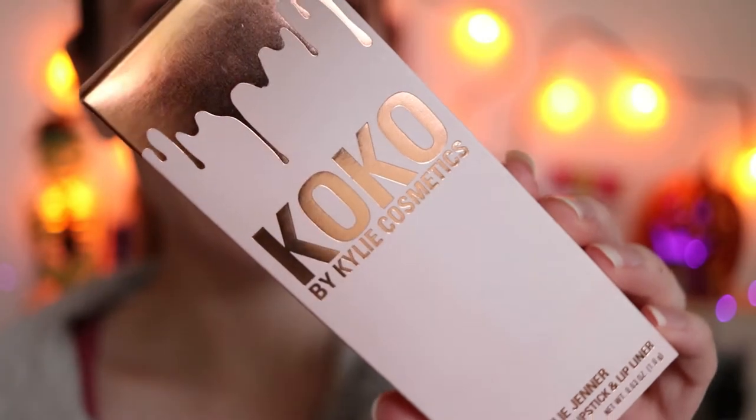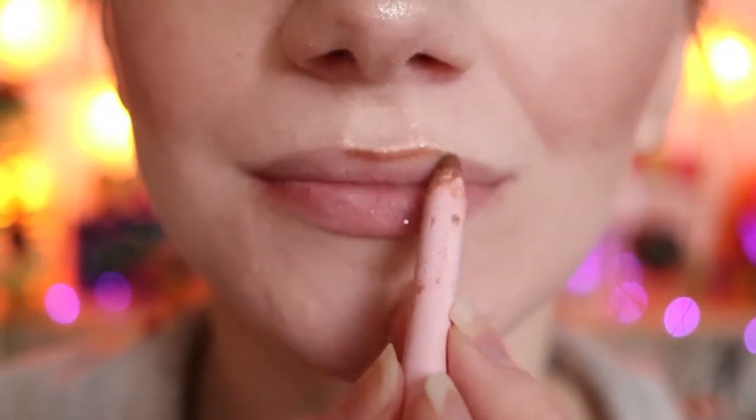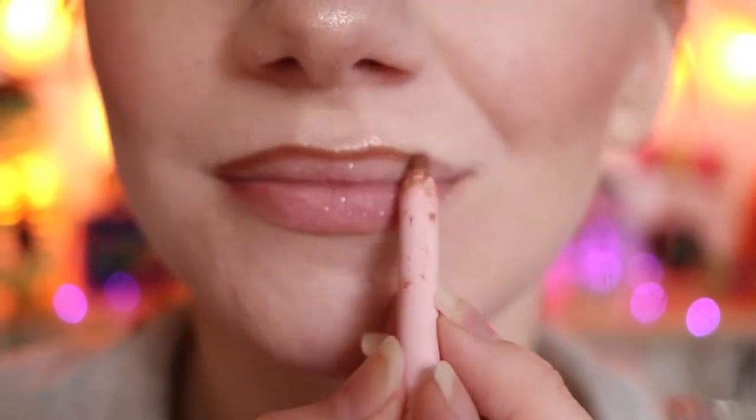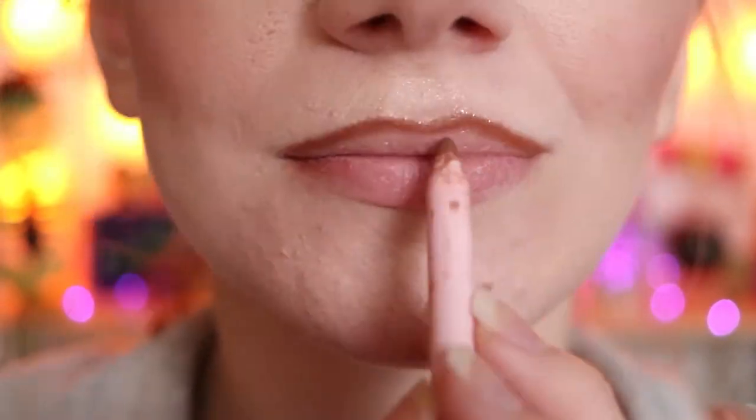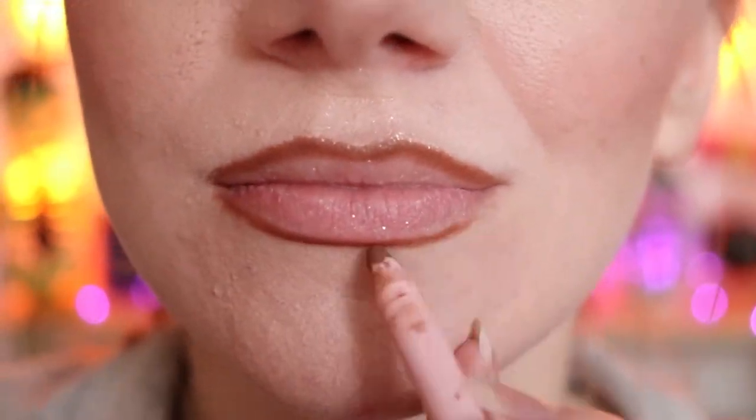I'm going to apply Tarte's Lights Camera Lashes off camera along with the rest of my makeup. I'm also going to apply some highlighter to my brow bone and my inner corners. Now I'm going to apply my Kylie Lip Kit in the shade Handbag Ho. Thank you so much, I love you.